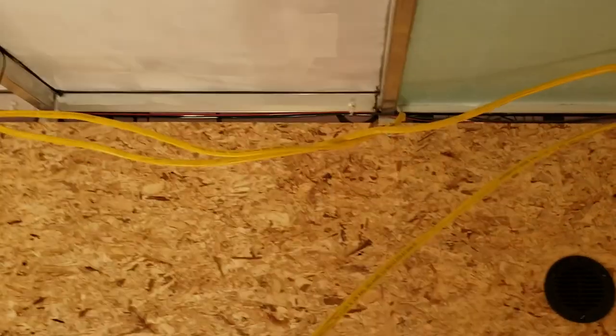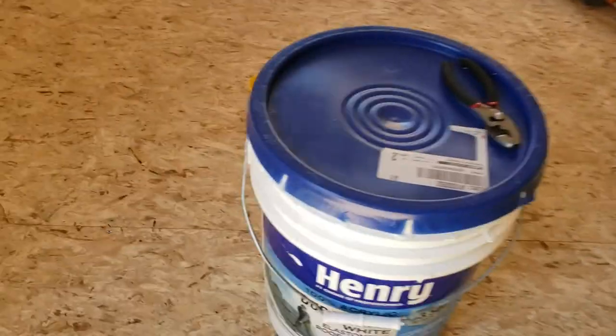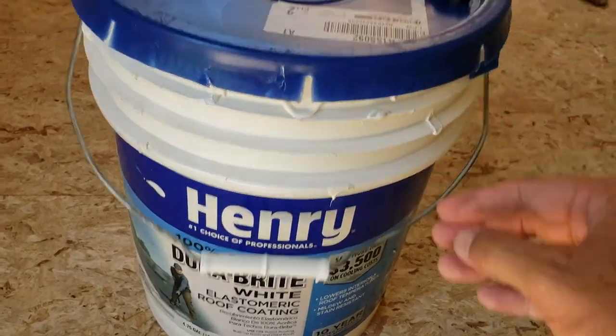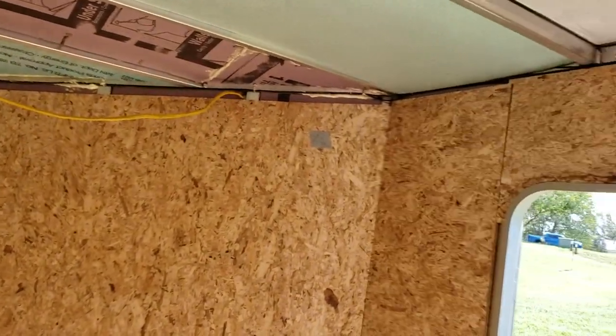If you didn't catch it in a previous video, this is Henry's roof coating right here — I got two layers of that stuff. It helps give a little extra protection as a moisture barrier and also reflects some of the heat. I don't know how big a difference it's gonna make, but I lined the entire inside with it. It's not that much hotter in here than outside right now, with the back door open for a little cross breeze.